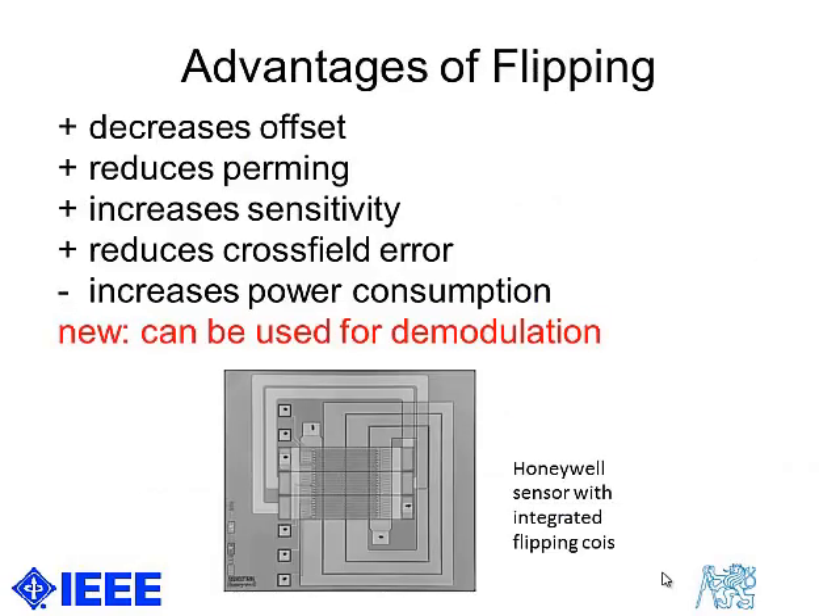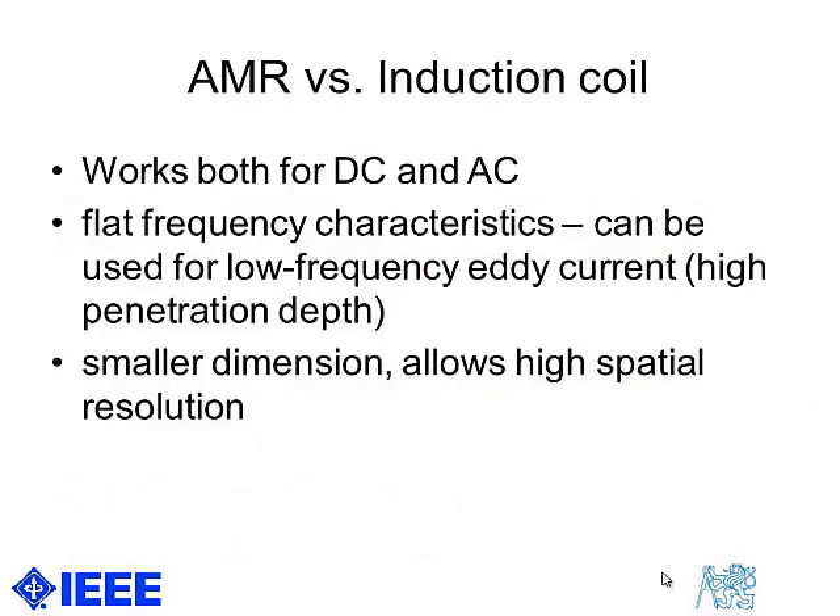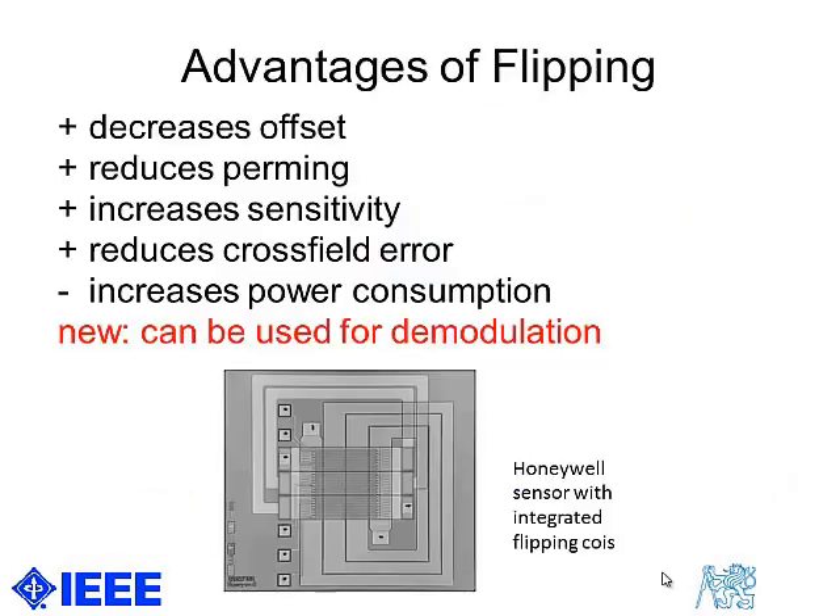Flipping for AMR sensors has many advantages. It decreases offset, reduces perming, reduces hysteresis as already shown, and increases sensitivity almost twice. It also reduces sensitivity to the perpendicular field, which is inherent to AMR sensors.